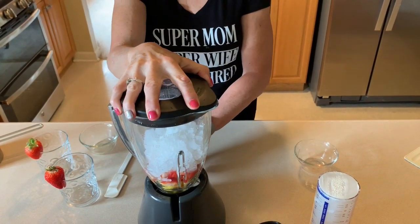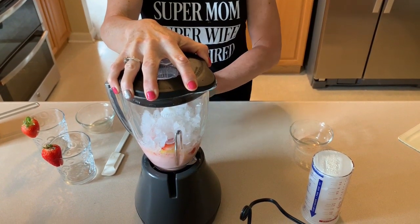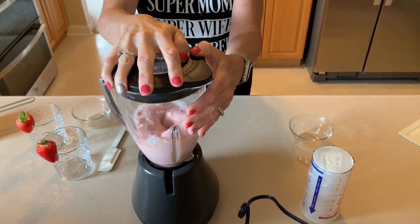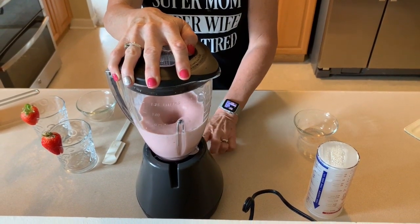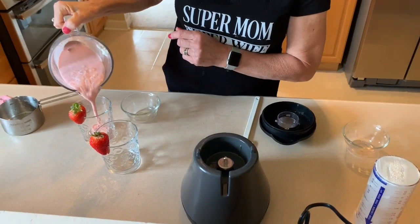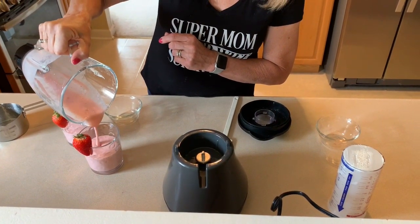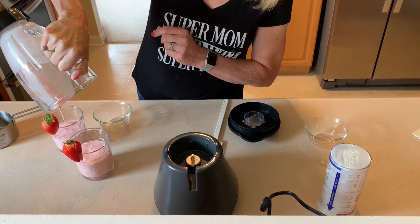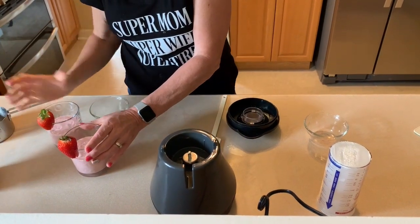And then we are just going to blend it up — and there we have our strawberry pineapple smoothie. The recipe says it serves two, and they're pretty small servings. If you do serve two and you are in the count blended fruit camp, each of these glasses is two freestyle smart points. Drink the whole thing for four, or if you're in the camp of not counting it, you have a zero point smoothie.